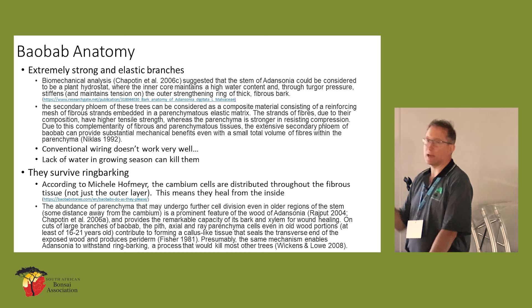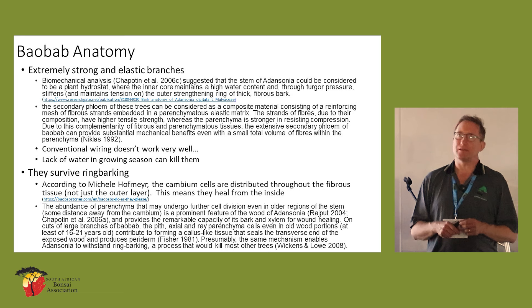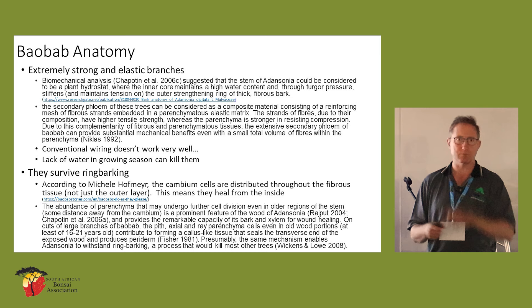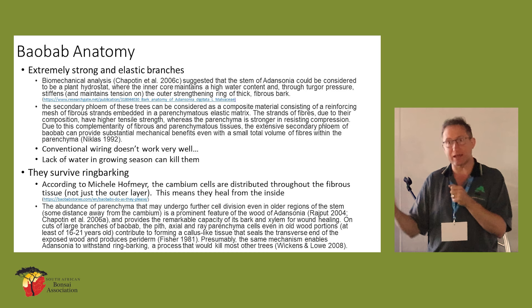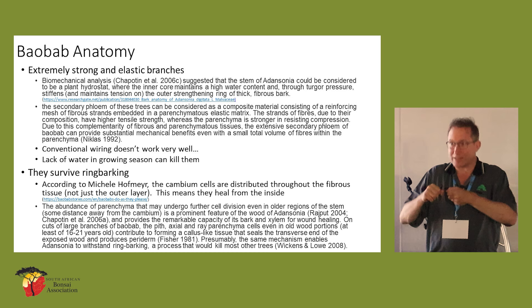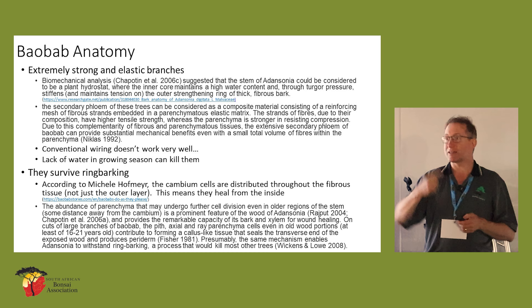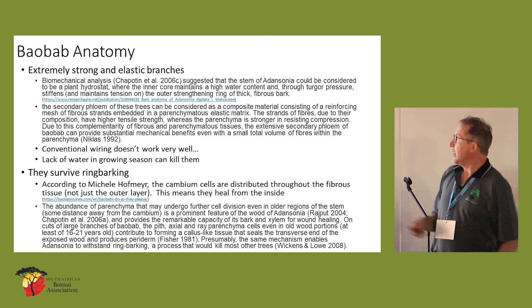The branches are extremely strong and elastic — it is very difficult to wire these. You can wire them, but you're going to struggle. You wire them, leave that wire in place for three years, take the wire off, and the branch just goes back to its original position. You actually have to break those fibres inside the branch or trunk if you want it to stay in that position — which is a bit nerve-wracking. You've got to actually crack the thing and then it will stay in place. Or you've got to cut or damage that section of branch, and then the callus will hold it in position.